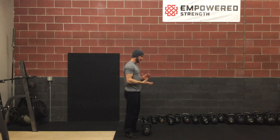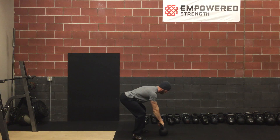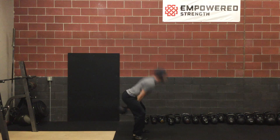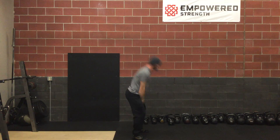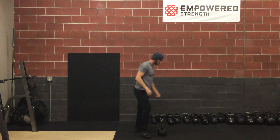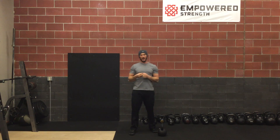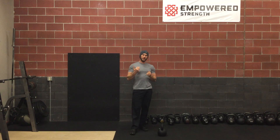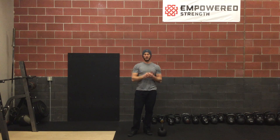So let's put that together. Another simple cue I like to use is just following the bell down. When the bell is falling down — bell down, head down. Bell up, head up.